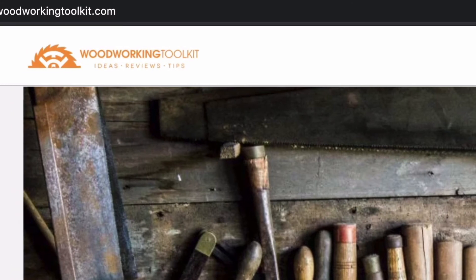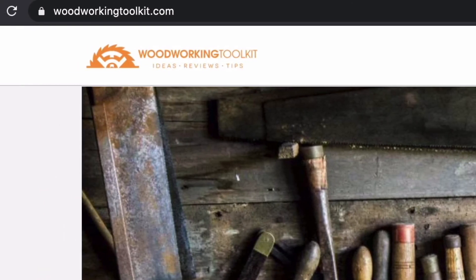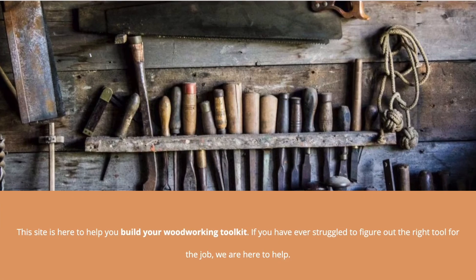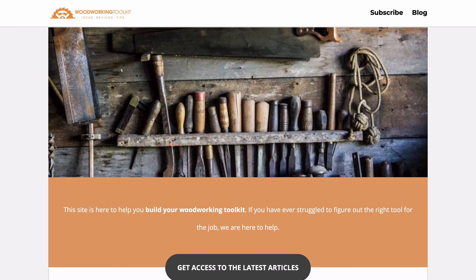Thank you so much for watching this video — I really hope that it's helped you find the best jointer for you. If you need any more information on each of these jointers, go over to our blog at thewoodworkingtoolkit.com where you can find loads more information on each of these as well as lots more.